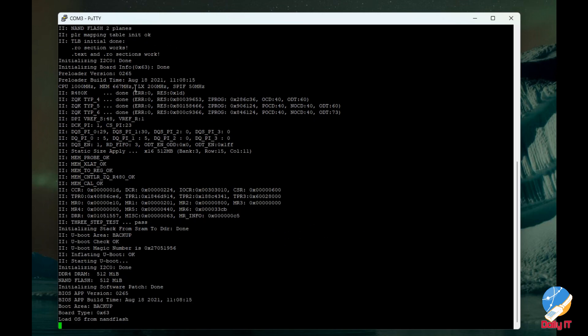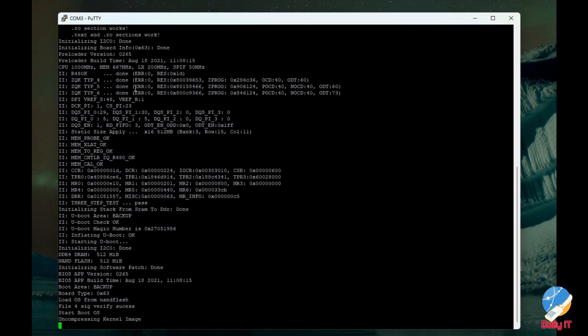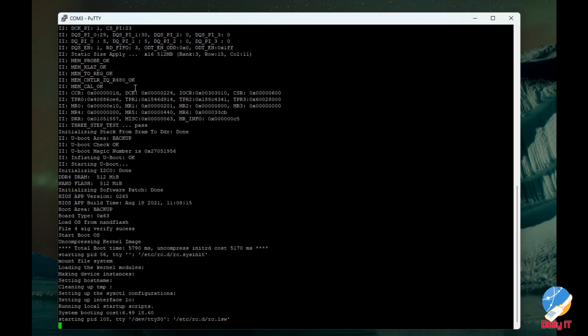It takes time. It will show 'Ctrl+B to enter the bootloader.' Let's wait until it shows the Ctrl+B press prompt — or Ctrl+E — to enter the bootloader.